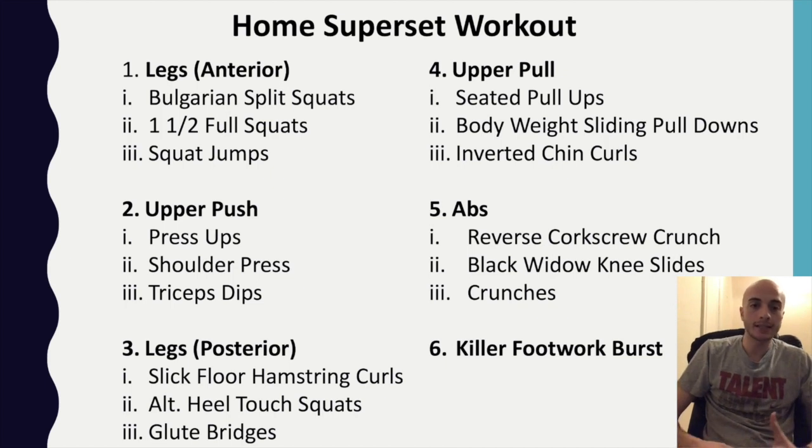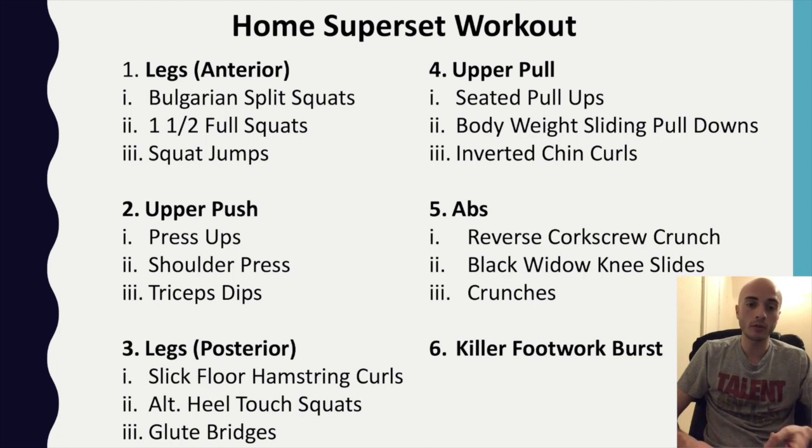Here we have today's workout. As you can see, we'll be doing exercises for five main muscle groups and we'll be performing the superset. For each muscle group, we're going to be doing three exercises. I recommend doing the exercises for one minute. For the first one, for example, you'll do one minute of Bulgarian split squats, then straight on without any rest into one and a half full squats for another minute, and then without any rest, go straight into squat jumps for another minute.